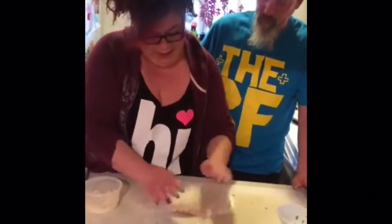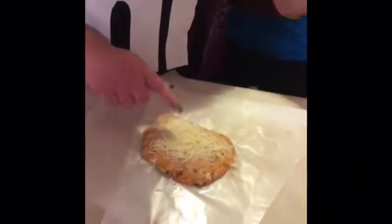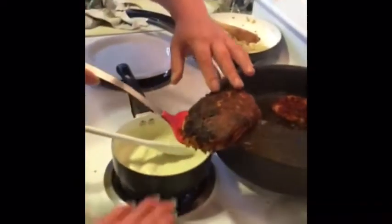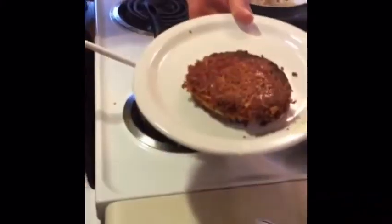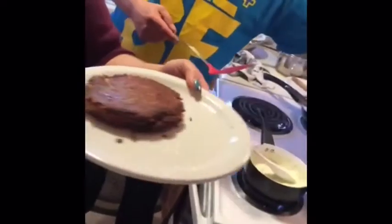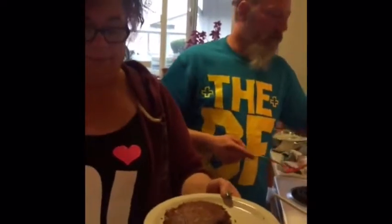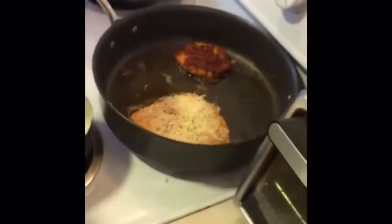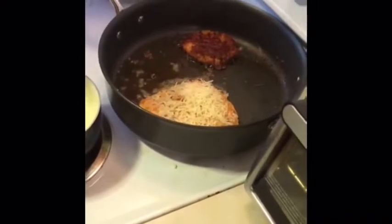Over here in the frying pan we've already started two — and they're done. Look at that beauty. It's just a little bit of olive oil, butter, and some canola oil so we can cook it a little hotter. You peel it off the wax paper onto the pan — about seven or eight minutes on one side, flip it, then another three or four minutes.